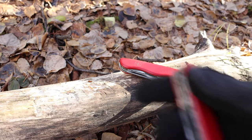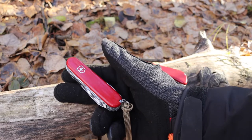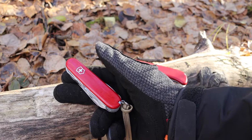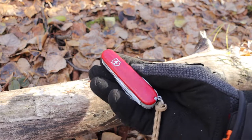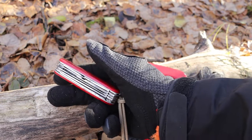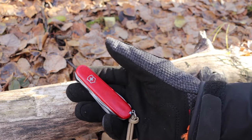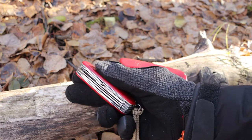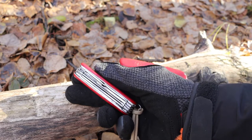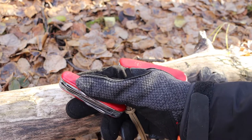Basically almost all of Victorinox's multi-tools are this kind of setup. The reason I enjoy this oval handle and this less knife-focused setup is that it gives me more tools, more versatility in my multi-tool, and it also gives me better ergonomics with everything.